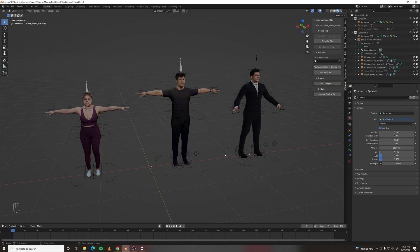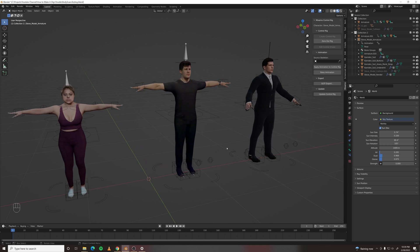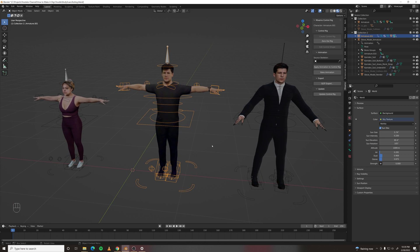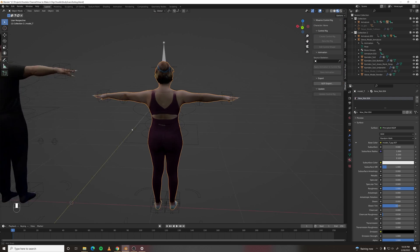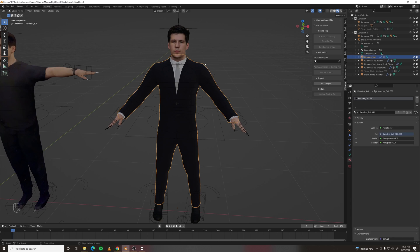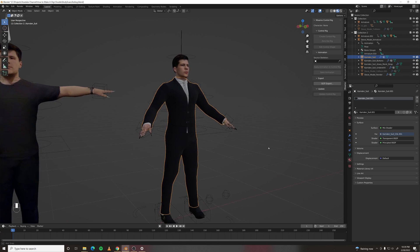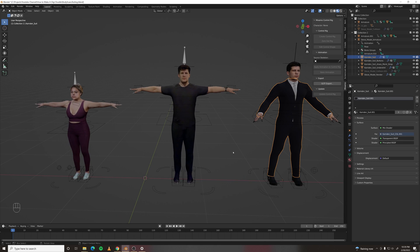Welcome to a quick tutorial on how to make a digidouble of yourself or anybody with a full animation-ready rig in about five minutes. It's an awesome app and it'll make you a decent low-fidelity digidouble that you can use for distant things, or if you augment the digidouble and add some clothing, maybe replace the head with some real footage, you could do a lot of cool things. So let's dive into it.